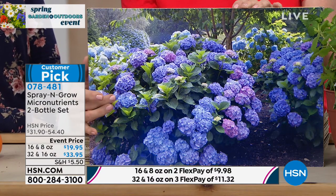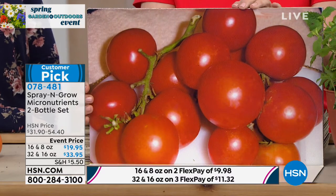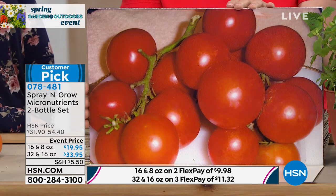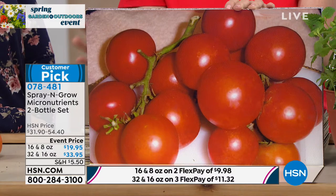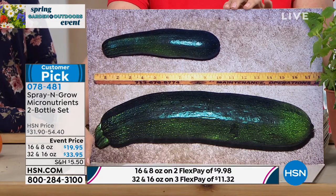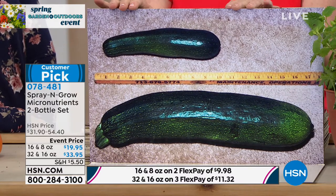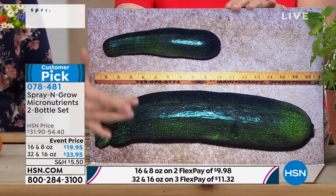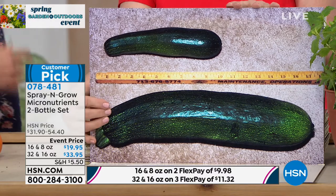You're going to get more fruits and vegetables — 17 tomatoes on one stem. Spray and Grow scientifically increases the sugar content — called BRIX — of fruits and vegetables, making them more tasty and enjoyable. Gary in Texas had a contest with his neighbor using the same seed packet — Gary won by a landslide because he used Spray and Grow.